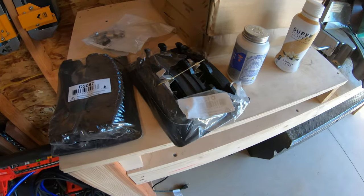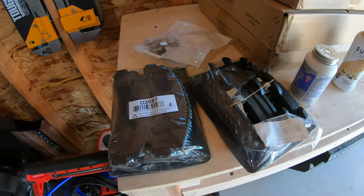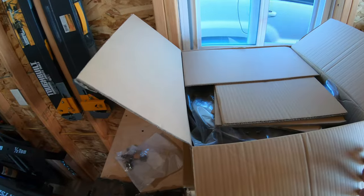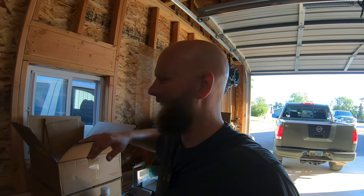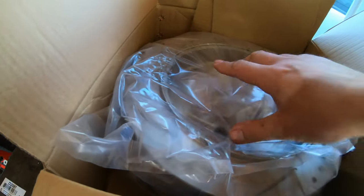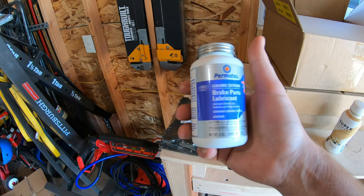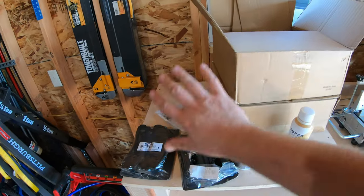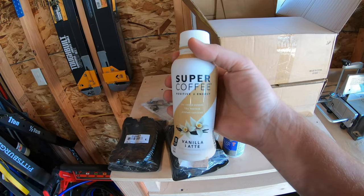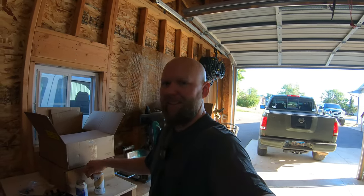We've got front and rear pads — I'm actually surprised by how large these pads are. For the rotors, these are drilled and slotted, just like Power Stop. I don't know how drilled and slotted is going to do in the snow this winter, but we'll find out. You don't really need a lot of accessories or tools. We are going to use this Permatex brake parts lubricant — I'll link everything down below.